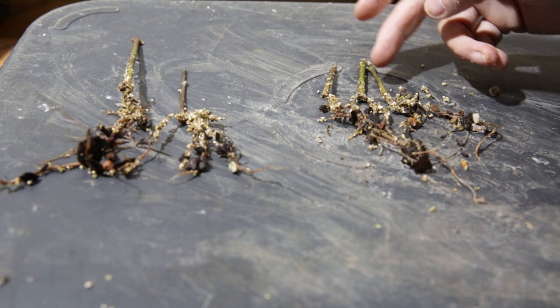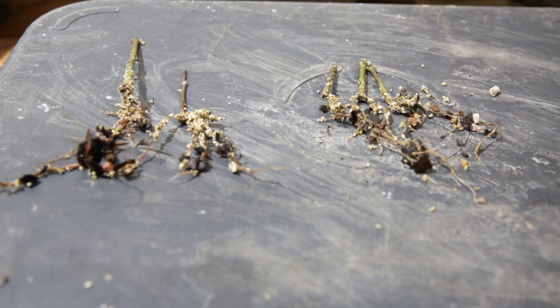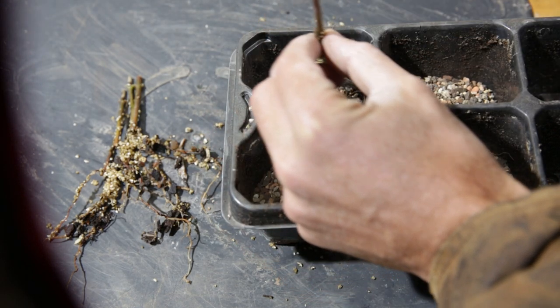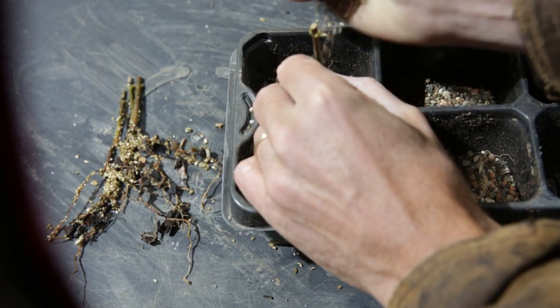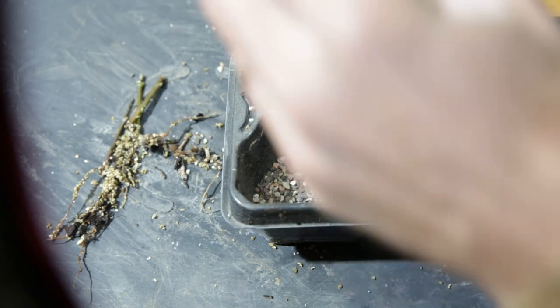These are cuttings with just one node, and these are cuttings with two nodes — actually this is two nodes and this is three nodes. There doesn't really seem to be an ideal number; all three types have rooted quite well. I'm not going to do anything to the roots right now — I'm really just focusing on getting these re-potted because it is not a great time to work the roots. Still winter. I'll let them grow and in spring or summer I might re-pot them.